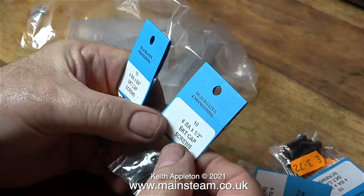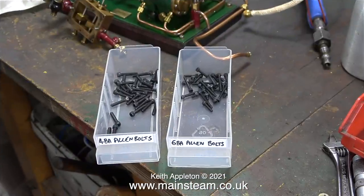And here is a pack of 1/16 by 3/4 of an inch long taper pins. The package also contains some 4BA and 6BA Allen cap head screws. Leaving the tumbler on the table still tumbling, I went up to the workshop and tipped the screws into a couple of boxes.